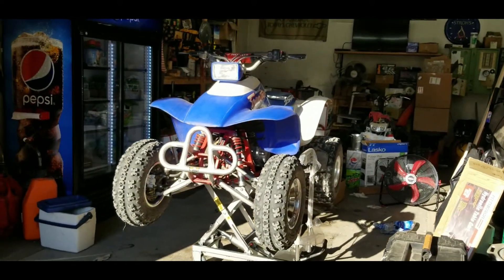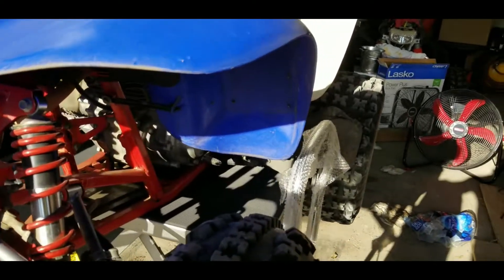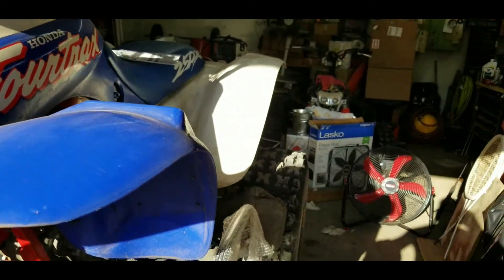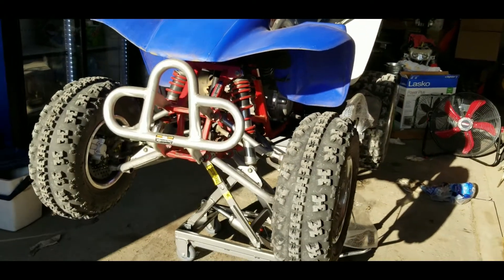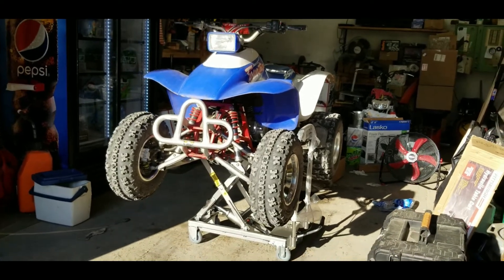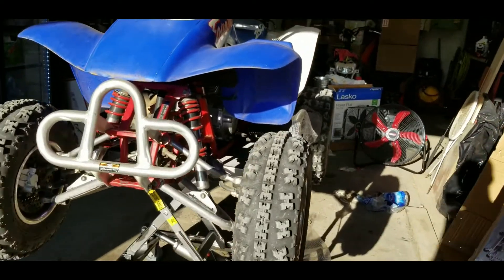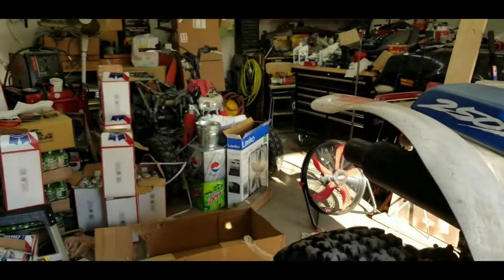It is sturdy. It rocks a little bit but not bad, especially for the money.